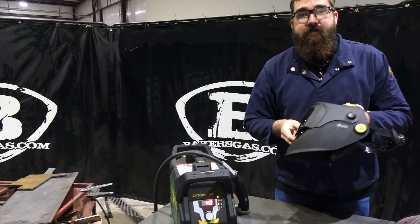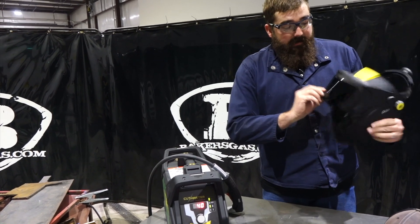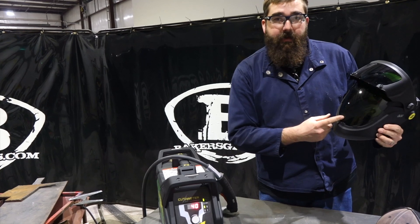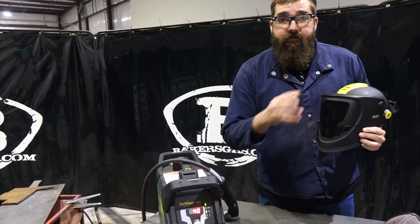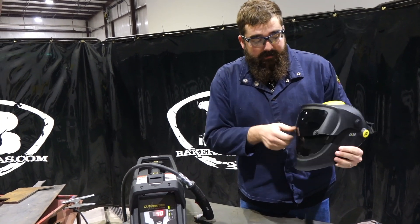With the first thousand units sold, this hood comes free — it's an $80 value. It has a shade five and shade three lens, making it a total of a shade seven. Those two together are nominally eight, but you get a minus one when you combine them, so it makes it a shade seven.